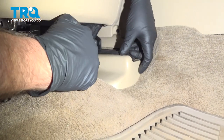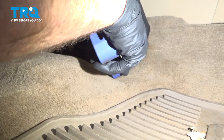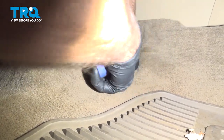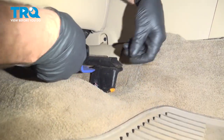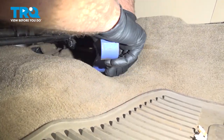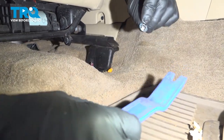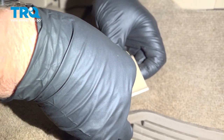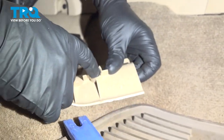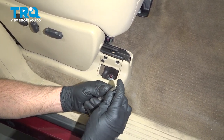And this cover right here, just use the trim tool, get underneath. That pops off right there. This little piece stayed on here — just pop that off. It's just gonna go in there just like that. We're gonna remove these nuts, use an E18 socket.